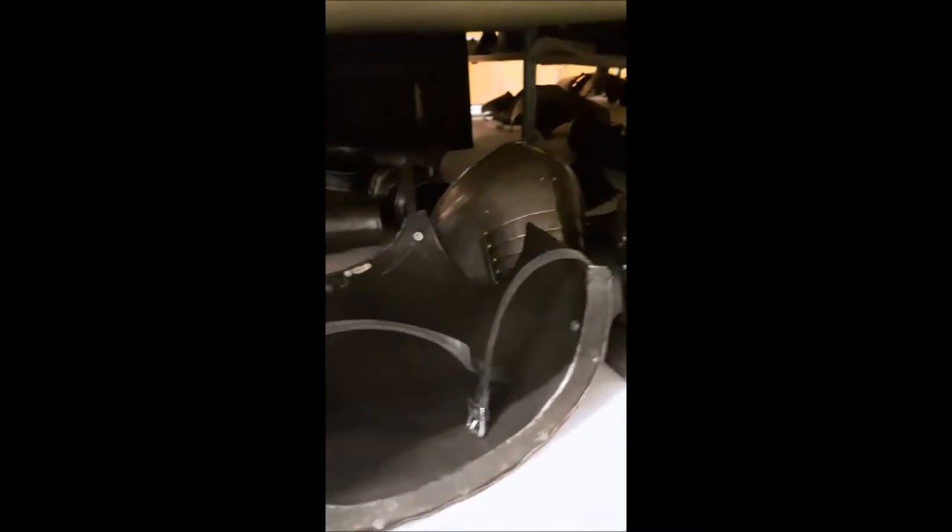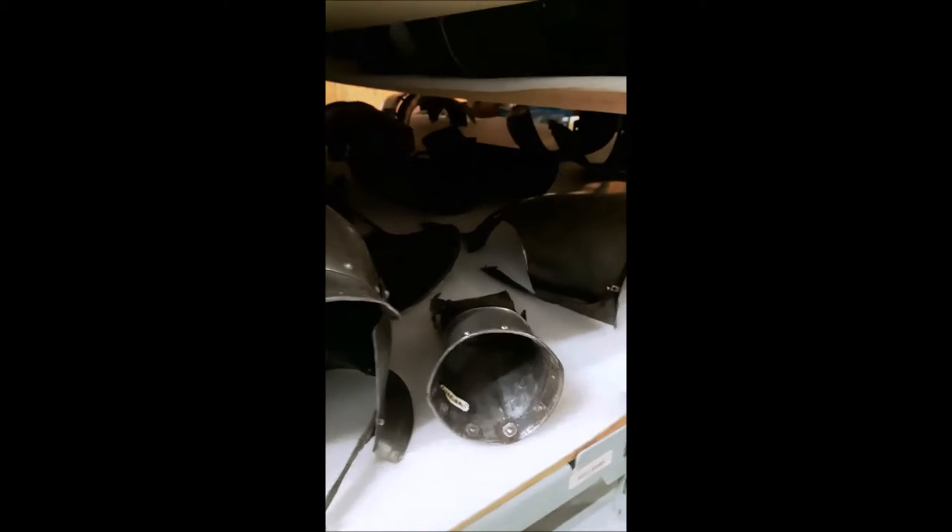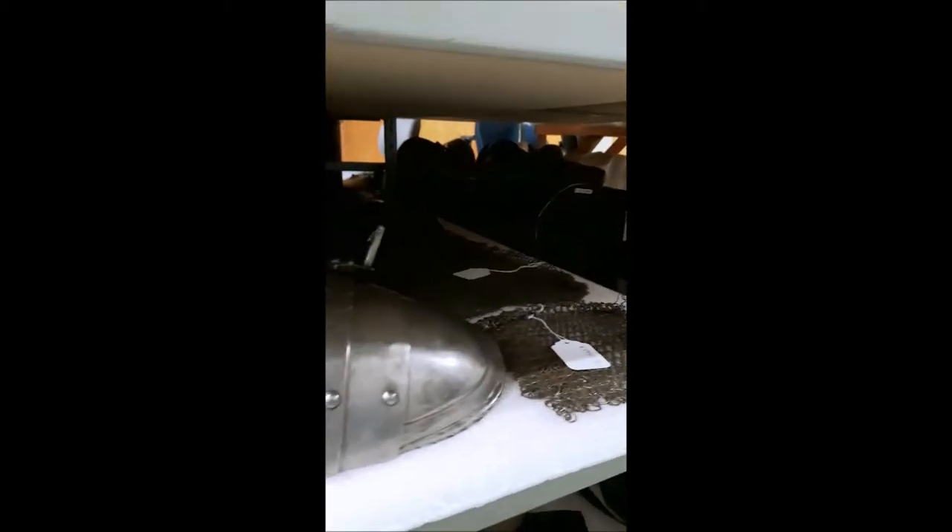This is A.E. Chandler, behind the scenes with the Glenville Museum's Military Collection. Today we're going to be talking about some of the major distinctions that we make when we talk about armor. The first distinction that we would usually make is whether we're looking at a suit of armor or a harness.